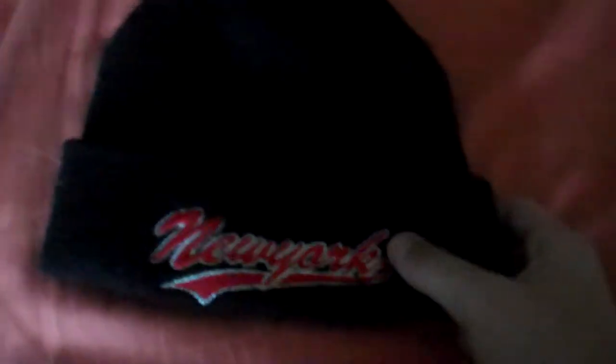And this I got on my vacation in New York a few years ago. New York, the red embroidery or whatever. Nothing on the back, so they're gonna fold-over things.